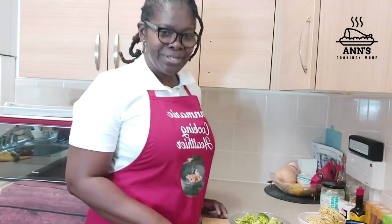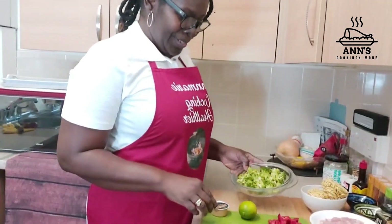Hi guys, welcome back to my channel, it's me Annemarie cooking out here again. Today I'm here to do for you another quick and easy recipe — chicken and broccoli stir-fry with noodles.